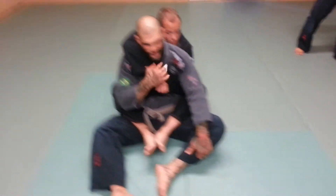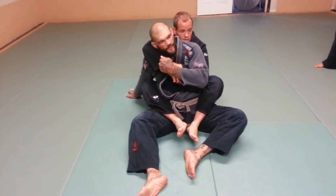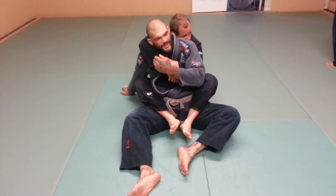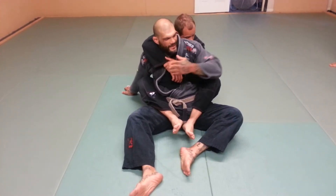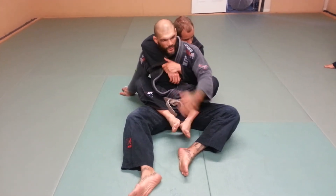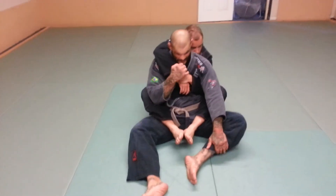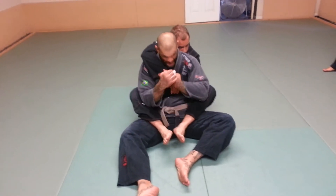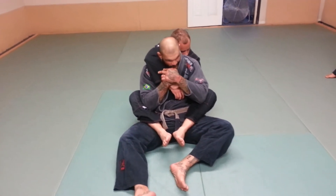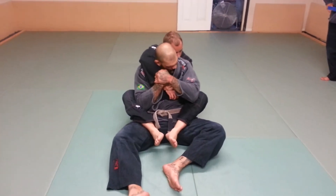Usually when he wants to choke, he wants to pull me down to the choking arm. The choking arm always wants to be down for him. For me to escape, it's better if I can be to the opposite side where the choking arm is up. So if I'm here and I get to pick what side I want to go, the first thing I want to do is protect my chin. Get my chin down and protect the choke with my hands, bending the choke with my hand, chin is down, pulling my chin away.